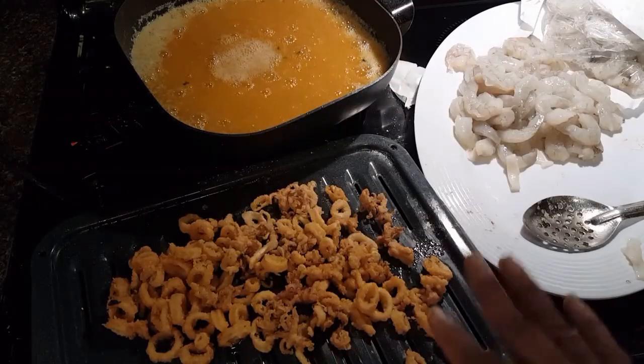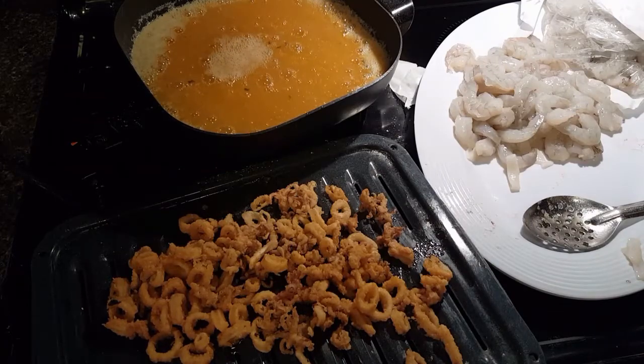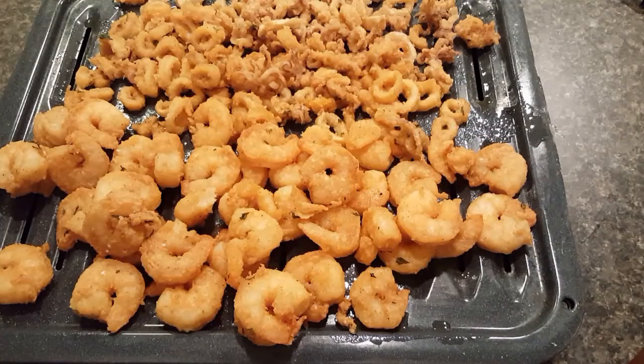Calamari done! Calamari and shrimp — go feed your family. Bye bye!